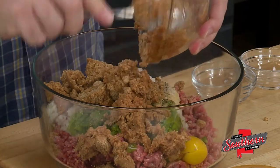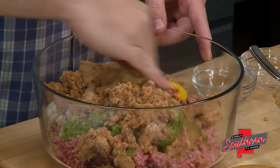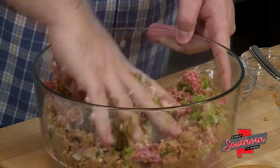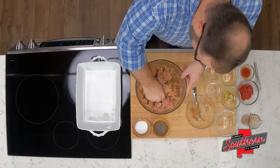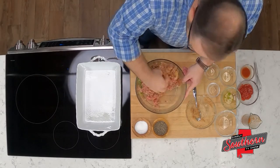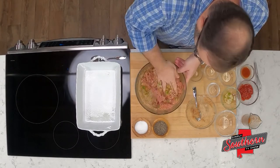We're going to get our hands dirty because we've got to mix this together. There's really not a great way to do this without using your hands. Keep in mind, though, the more that we work this mixture, the greater risk we run of overworking it, which will give us a tough, dense meatloaf — and we certainly don't want that.